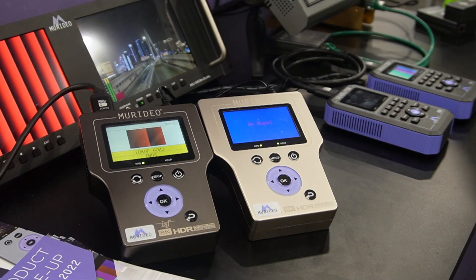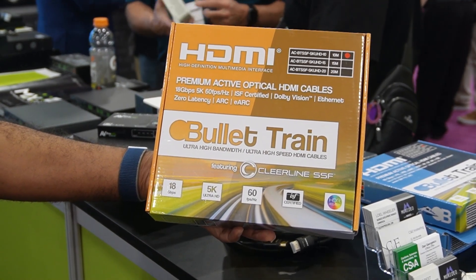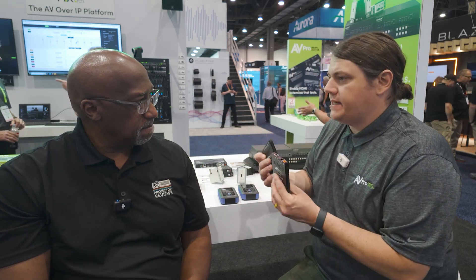You have the ability to test cables, provide high-end video switching, and another big thing is long-distance video distribution. Let's talk about all the different options, starting from the HDBaseT-type solution. This right here — a couple of black boxes — is our best-selling extender, a 4K extender we've been selling for six or seven years.